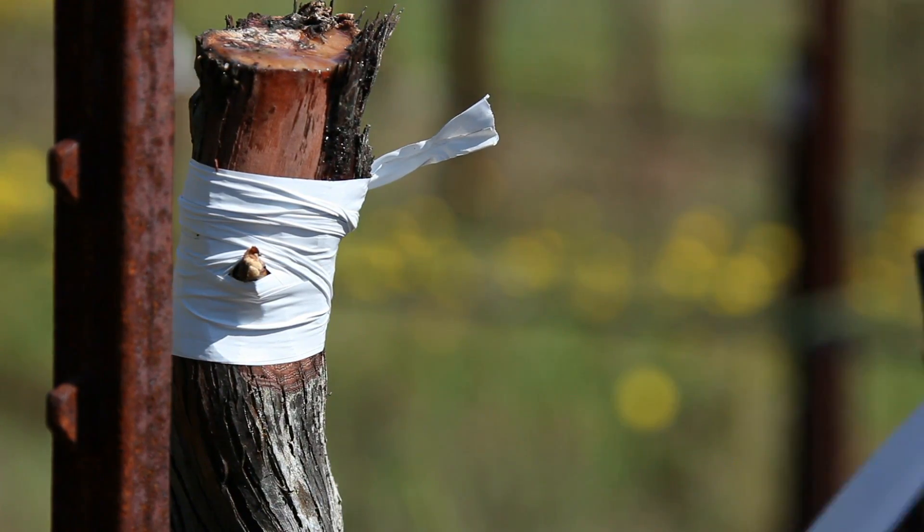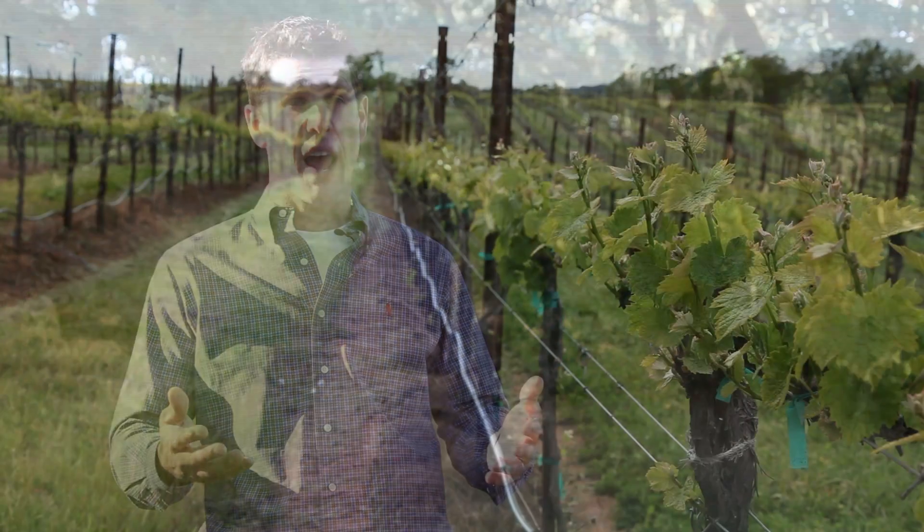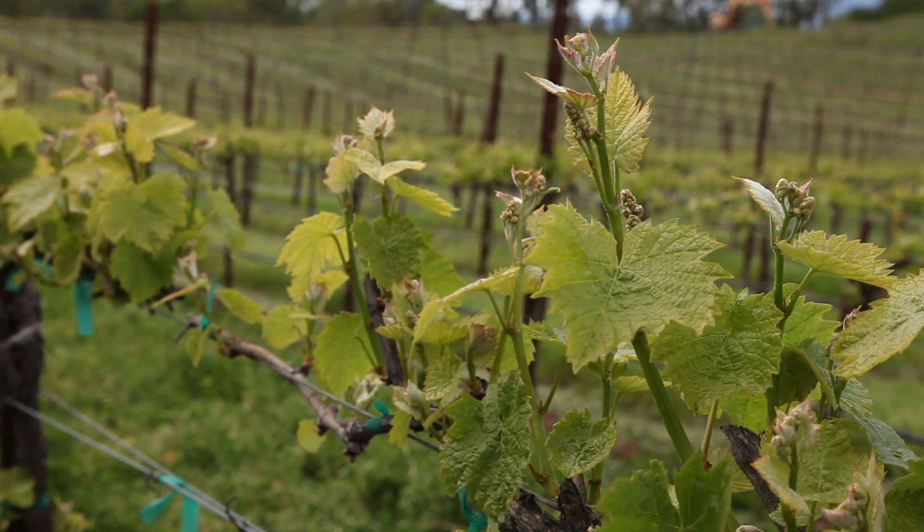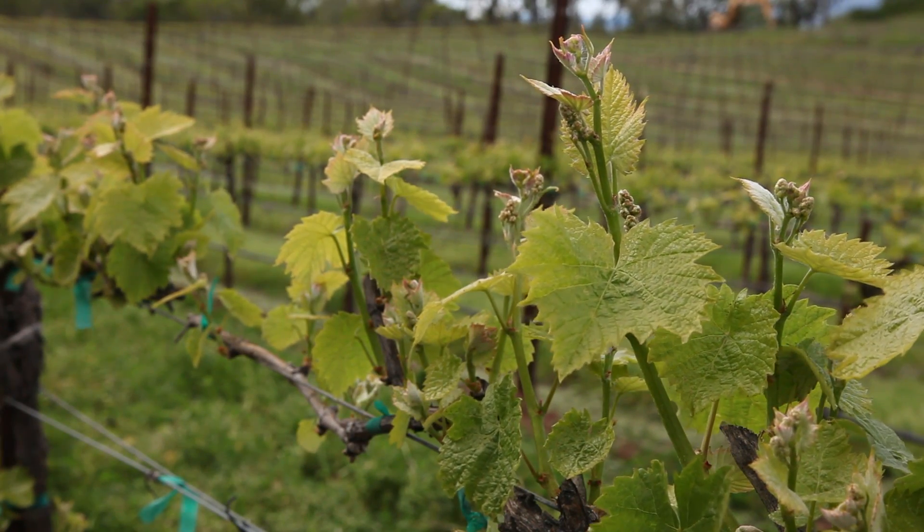The grafting experiment is really exciting for us because it ties directly into the soil mapping project we concluded. It allows us to accelerate our time frame — whereas planting a new vineyard would take four to five years, grafting speeds that up significantly. We know we have really good soil profiles here, and now Rob will be able to tell us in a shorter period of time whether he likes the fruit. If we're successful, then Rob's successful, and we're all successful together.